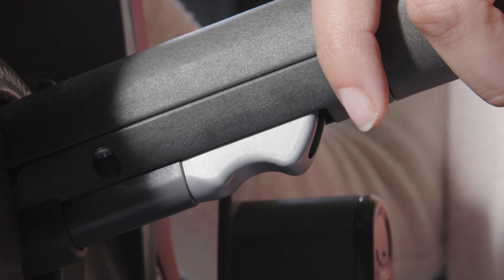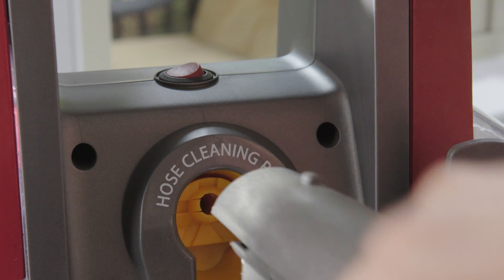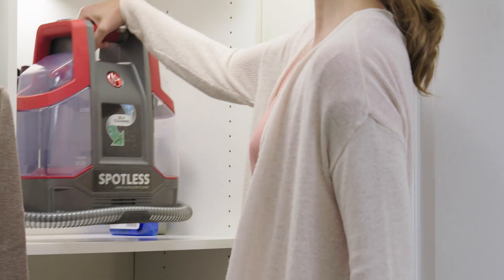Be sure to not press the trigger. Repeat until the hose is completely clean, then turn off the cleaner. Make sure both tanks are emptied, rinsed, and dry before storage.